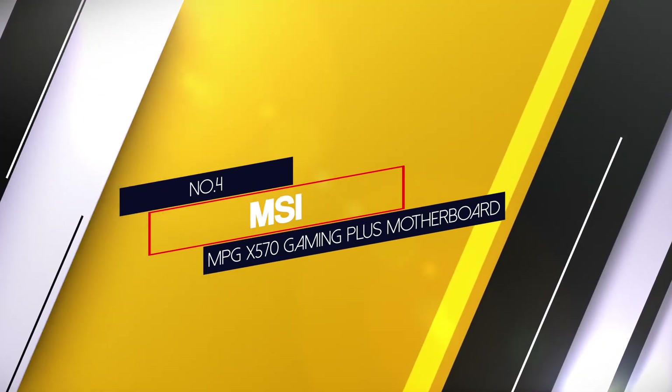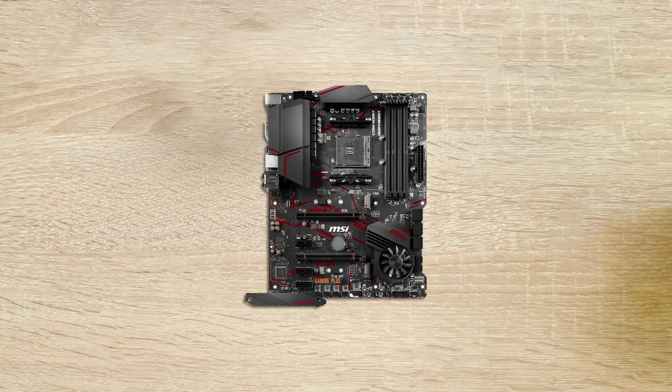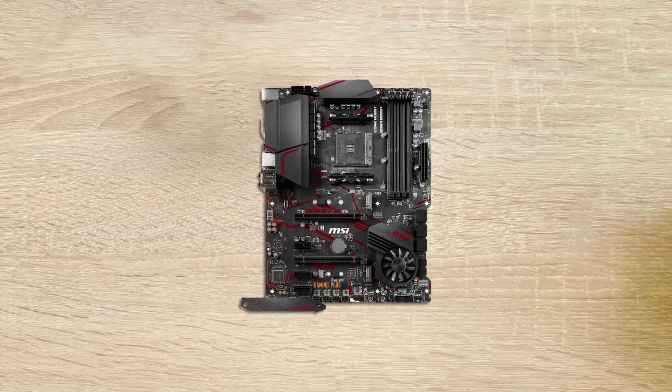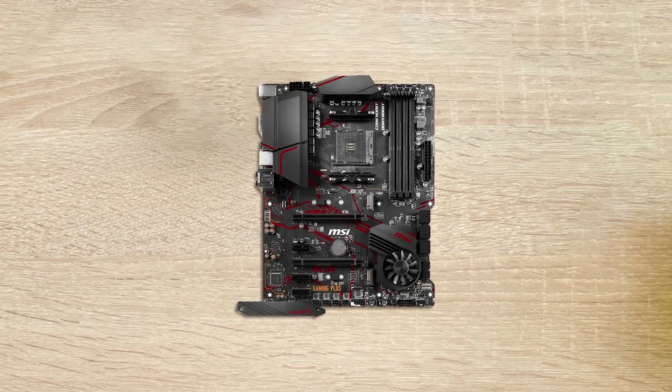Number 4: MSI MPG X570 Gaming Plus Motherboard. This motherboard runs cool — both visually and thermally. M.2 heatsinks, expanded heatsinks for VRAMs, and chipset active cooling make this motherboard run in a temperature-controlled environment.